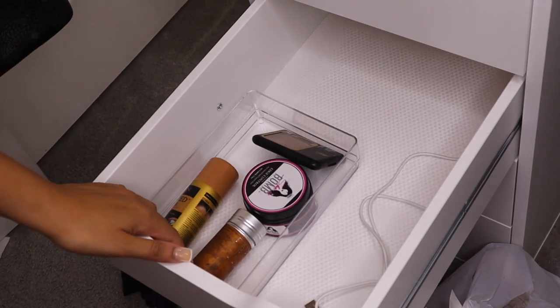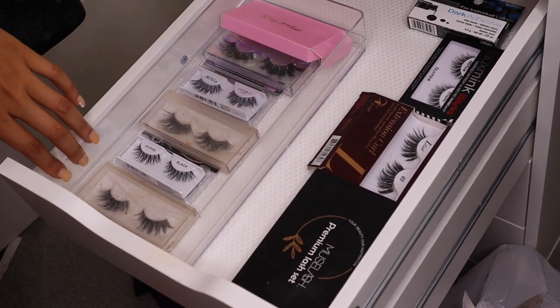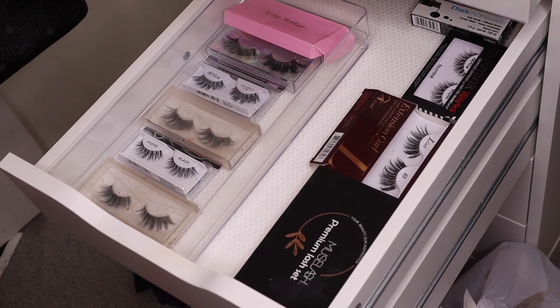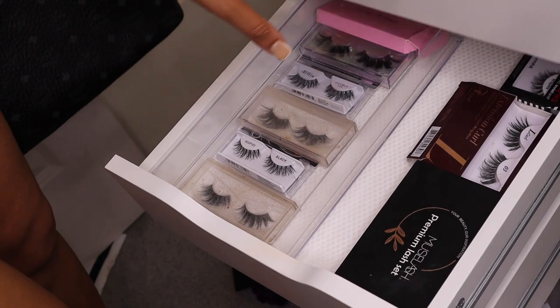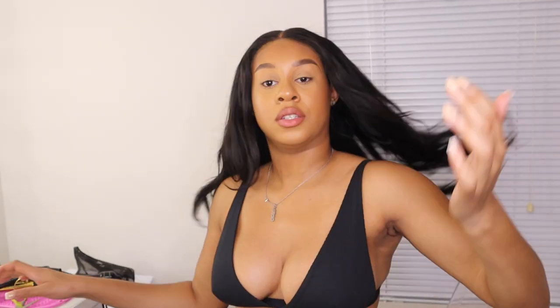So my drawer situation right now: I've got my powders up top, my eyebrow stuff in the next section, my palettes in a holder, my mascara and brow products up there, foundations and concealers organized by most-used. I'm getting way more foundations and concealer soon so this whole section will probably get redone with new items. This is just my lipsticks for now — I'm getting a lipstick holder so that'll go in this drawer or maybe stay on the desk. My lashes are in a bin and I might need another one.